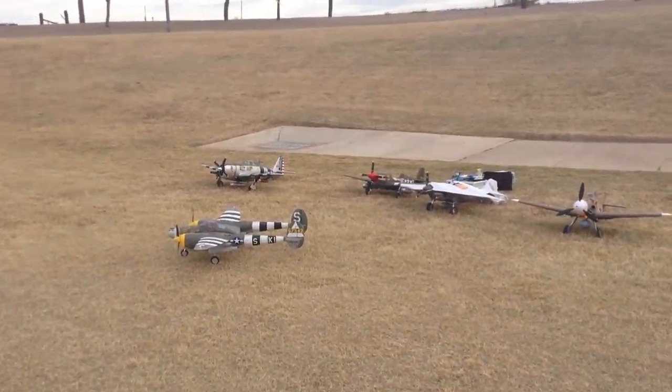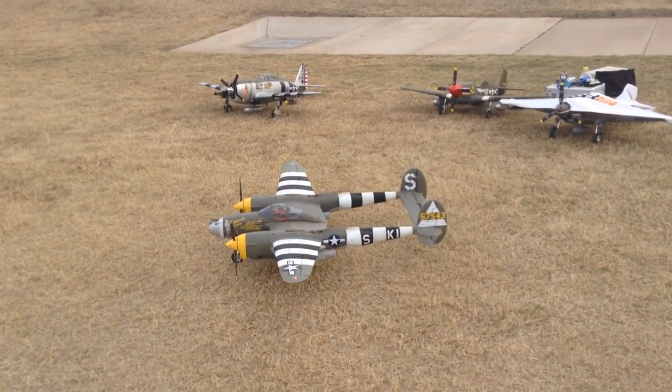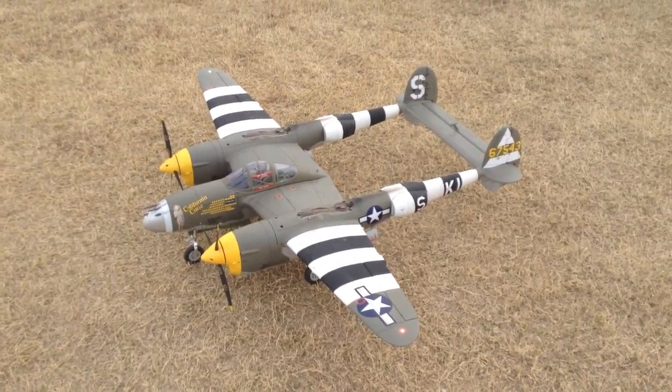That is absolutely gorgeous. Next time I'll have to try it with the sound system on it. There we go. All right.